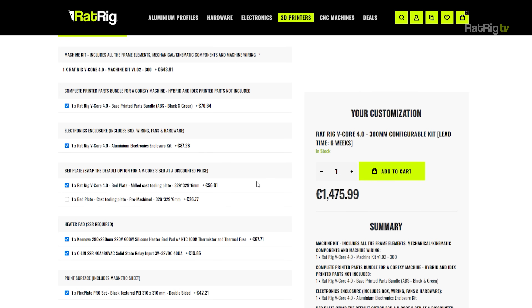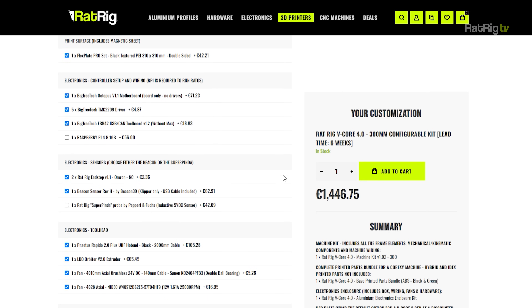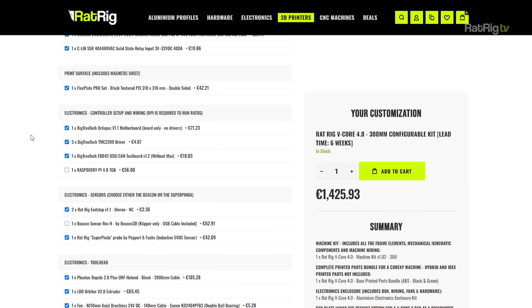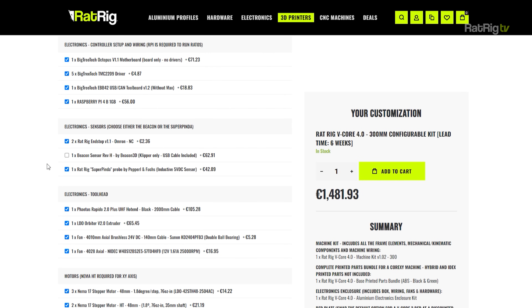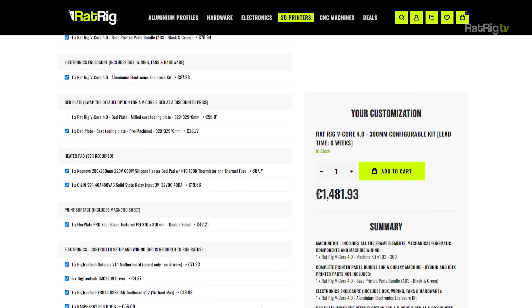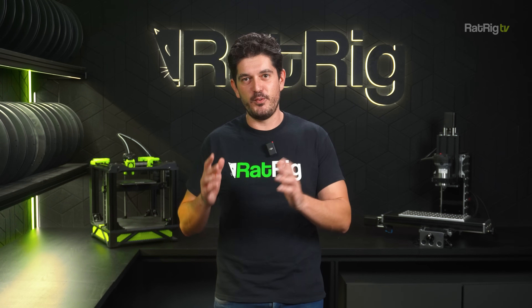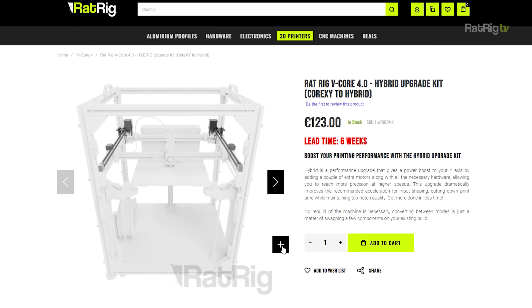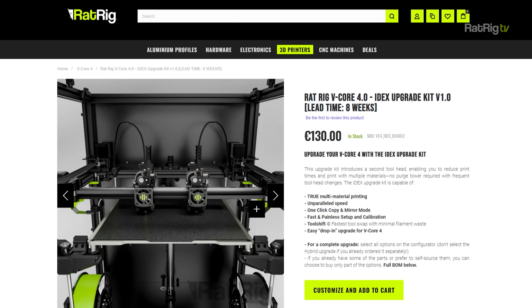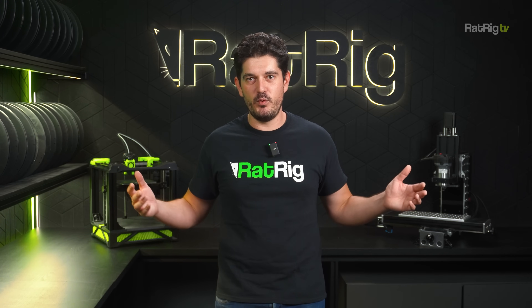For example, while the vCore 4 bed plate is the default option, you can buy a vCore 3 bed instead at a discount — a perfectly compatible bed. Likewise, the Beacon Probe is the default vCore 4 option but you may prefer a Super Pinda instead. You don't need to buy a Raspberry Pi from us if you already have a compatible one. The same logic applies to all other options — simply choose if you want to buy from us or use an alternative source. And if you already own the vCore 4 but want to take it to the next level, there are now individual standalone listings for both the Hybrid and IDEX upgrades.